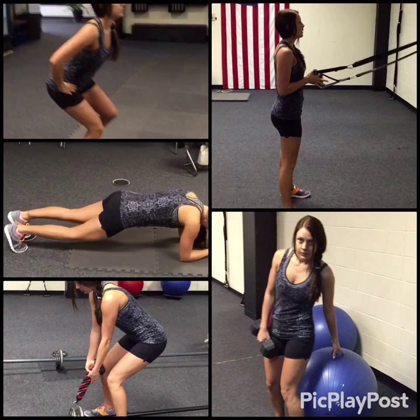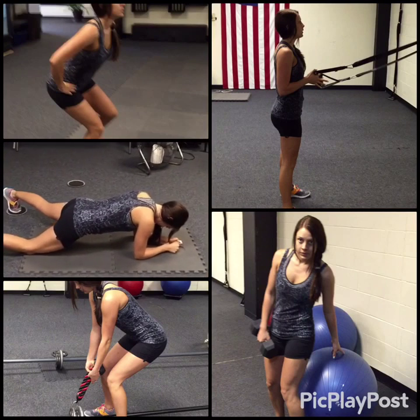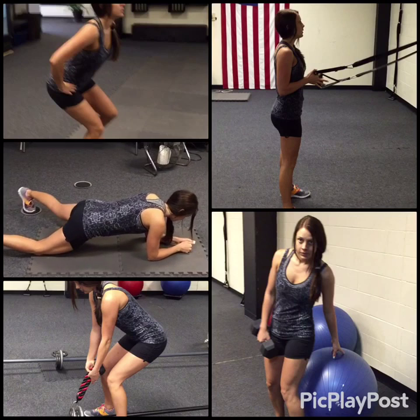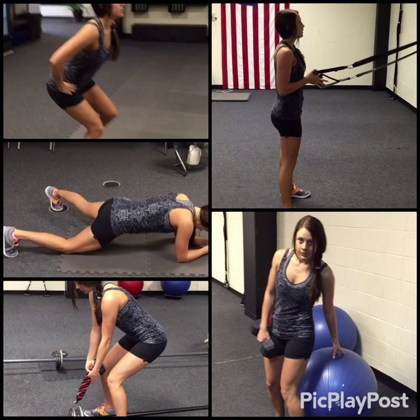Don't worry if this is too difficult for you — the modification is she just drops that one knee down. Notice her body position is still good: no booty in the air, still has a good plank going on even though she drops one knee down.